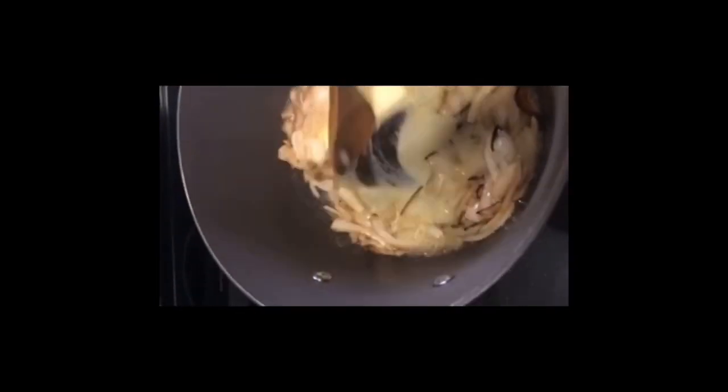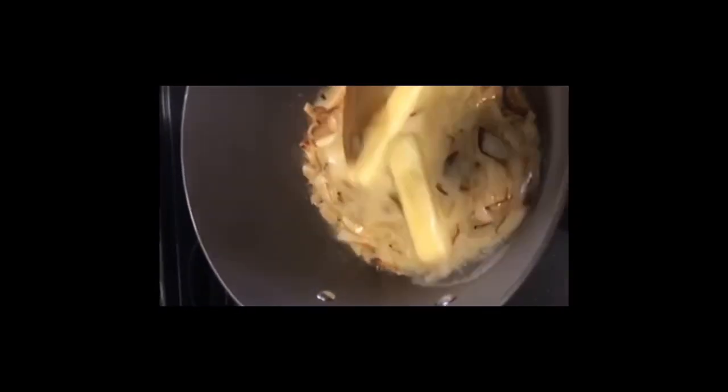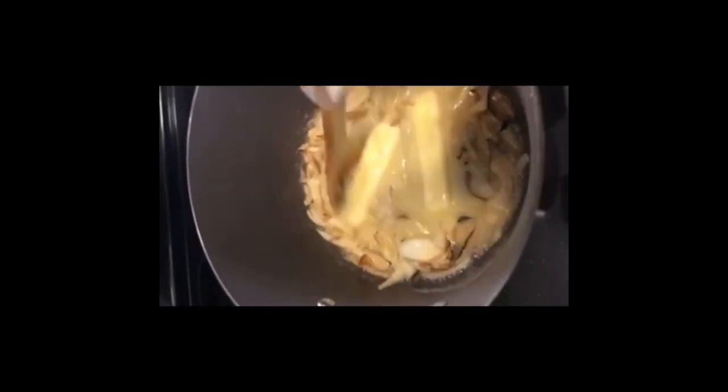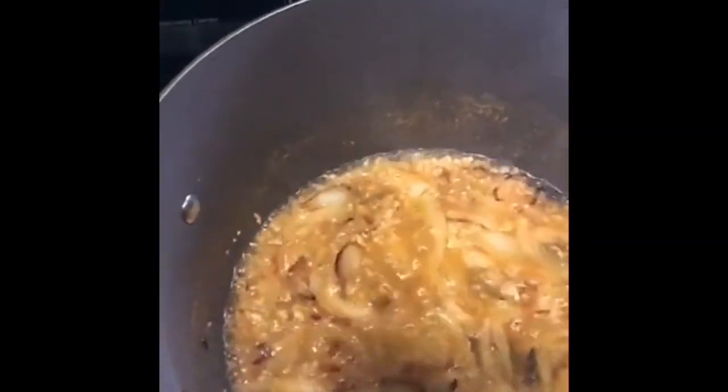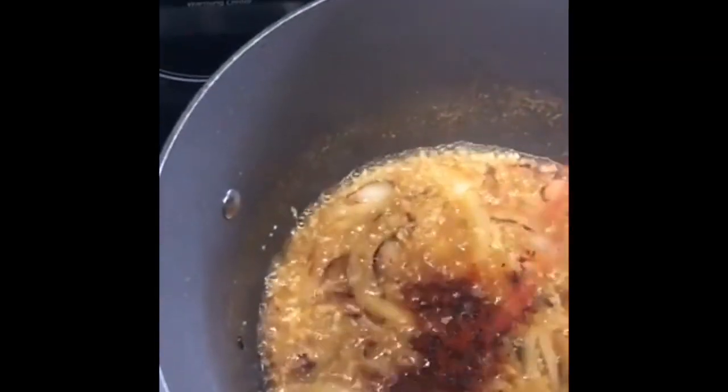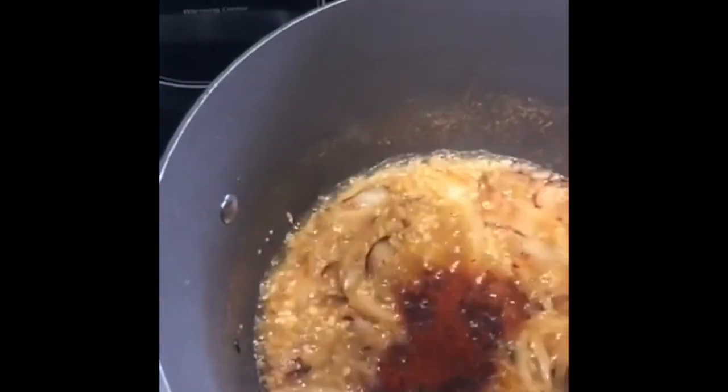I added two sticks of butter and once my butter melts down I'll add some garlic. Everything smells good, looking good. I just added like five scoops of garlic. Now I'm going to add my seasoning.